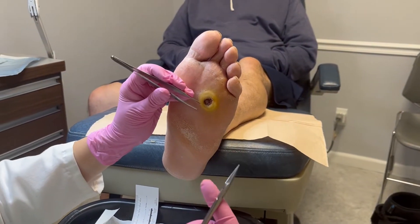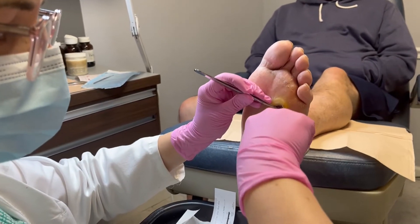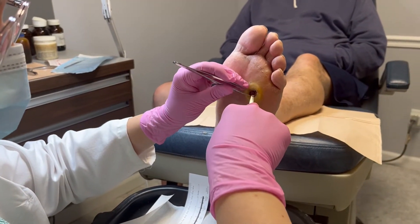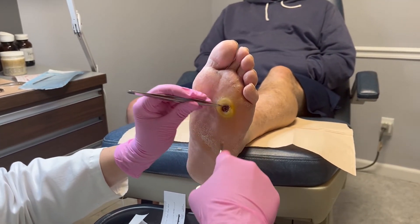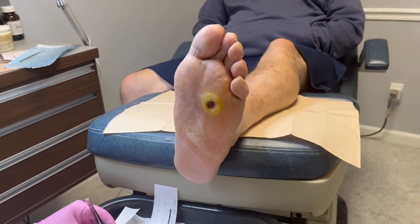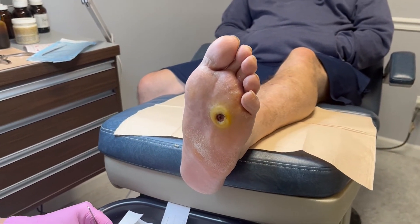We're taking a video of this patient who has a diabetic foot ulcer. He also has a history of Charcot neuroarthropathy, which is specific to patients who have neuropathy — in his case it is from diabetes.